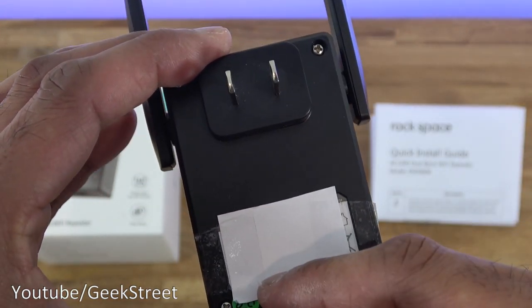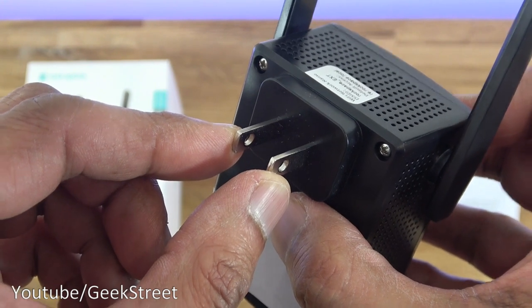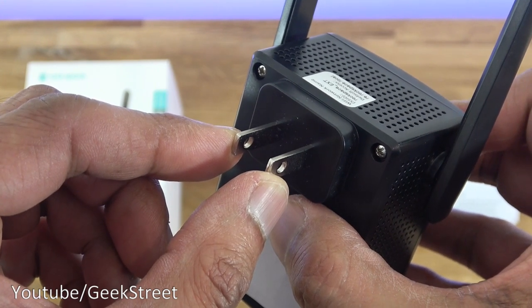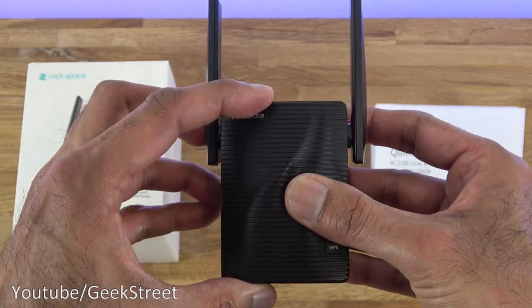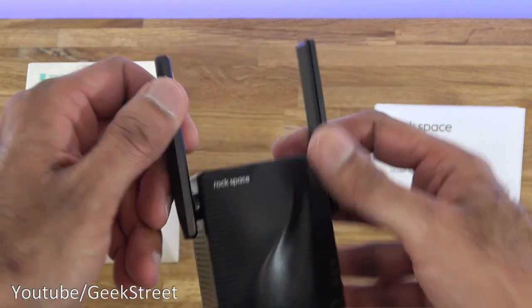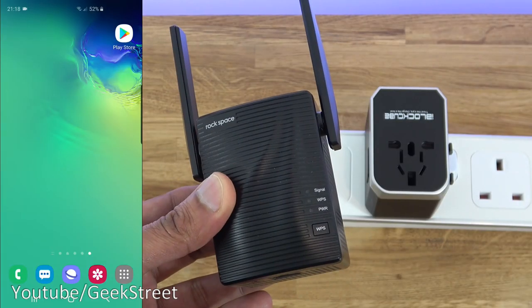The plug on this unit is for the US, so to test it out I'll need to use a travel adapter. In terms of build quality, the case itself is very good — nice strong plastic — and the aerials are quite strong as well.